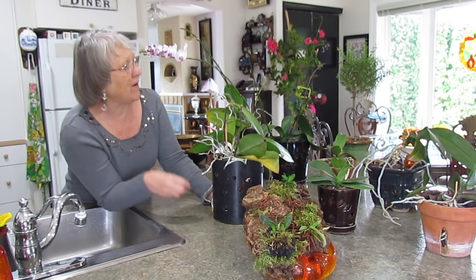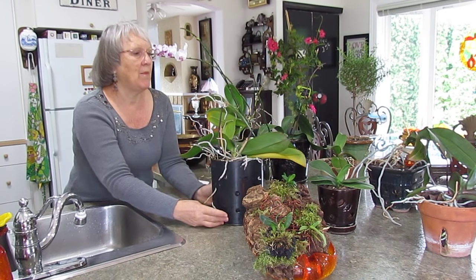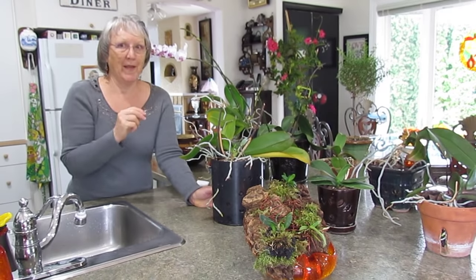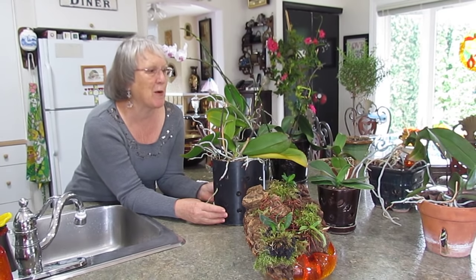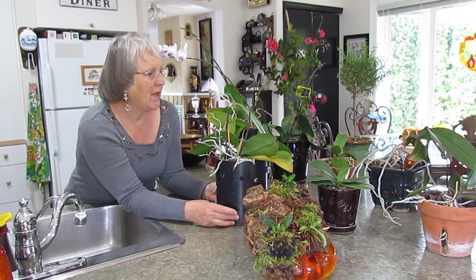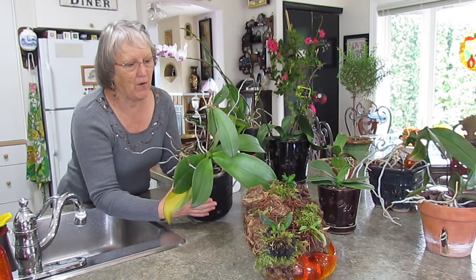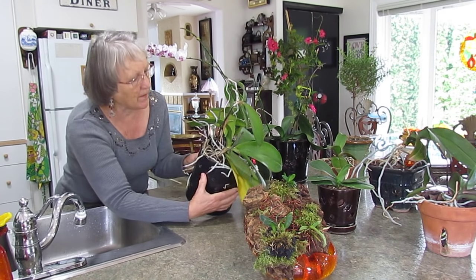Here I have a keiki — it's a Hawaiian name for 'baby.' Some people take it off and start a new plant, but I've read that you can even get blooms from the keiki if you leave it long enough. I'm looking forward to trying that. This Phalaenopsis also has a new leaf and already a flower spike starting — it's about an inch long.